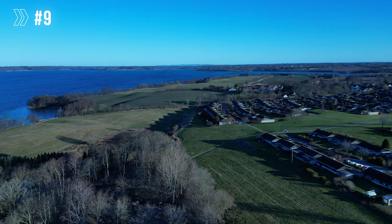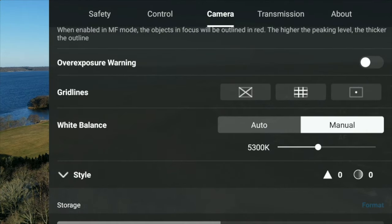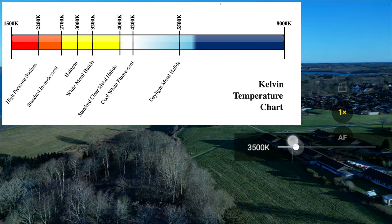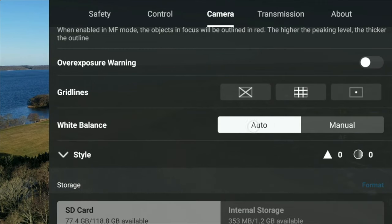Color temperature. If you want to be 100% sure that the color temperature of your footage isn't changing during flight, go into the camera menu and switch white balance to manual mode. Select a color temperature that matches your environment, and the drone will keep that exact temperature throughout your flight. I do this sometimes, but most of the time I leave it in auto, as the drone is pretty good at assessing color temperature and doesn't change it much.